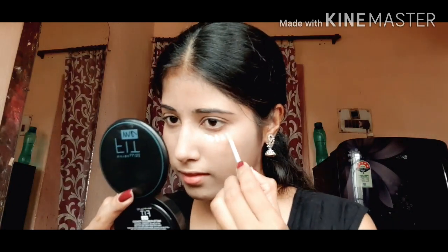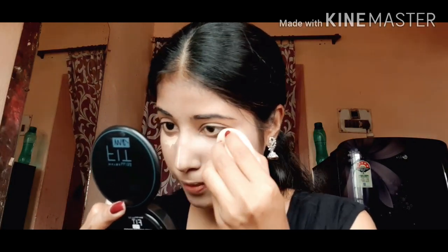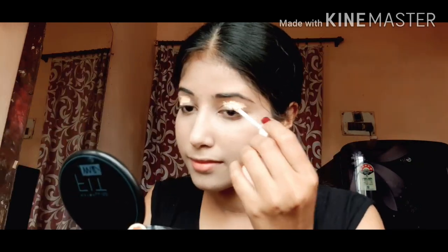I am going to apply the concealer. I will apply it under my eyes and on my nose, then use my beauty blender to blend. I am also going to apply the concealer on my eyelids and blend it.